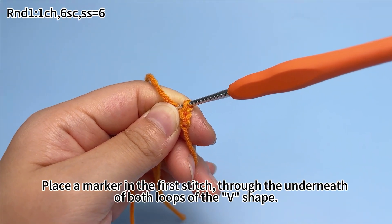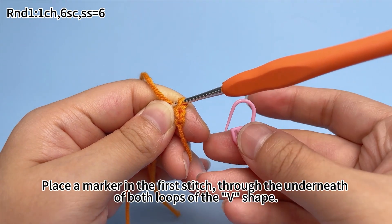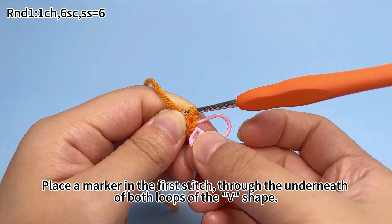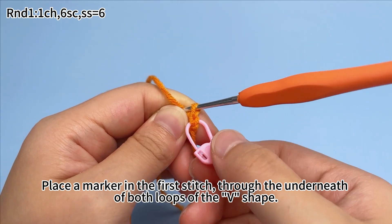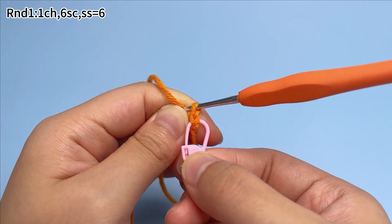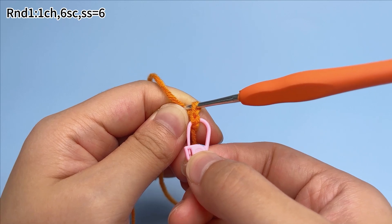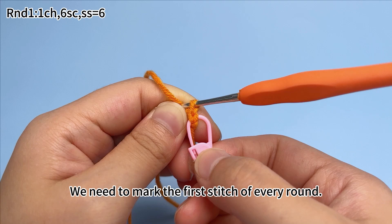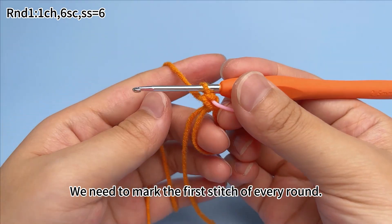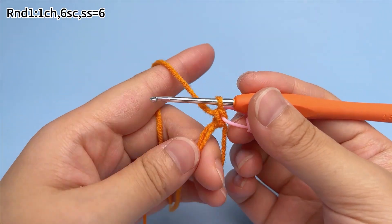Place a marker in the first stitch, through the underneath of both loops of the V-shape. We need to mark the first stitch of every round.